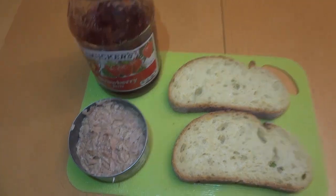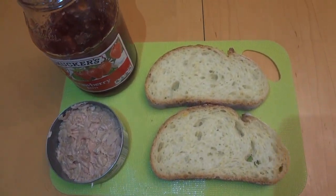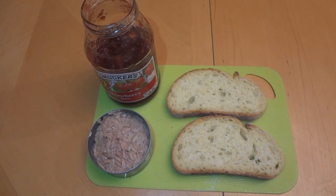All right, so I took the juice out of my tuna. My jelly is ready to go. I got my two pieces of bread that look like little bunnies. Is it just me or do they look like little bunnies? Let's get making.